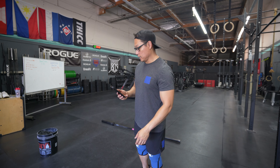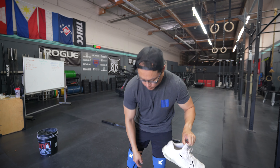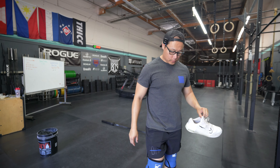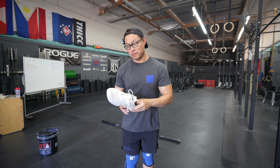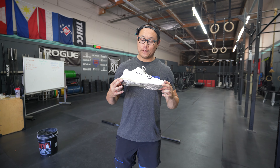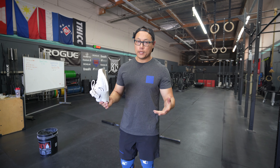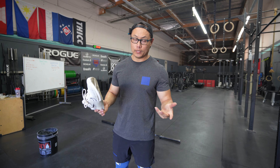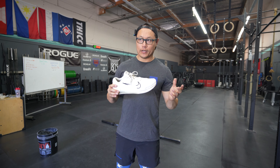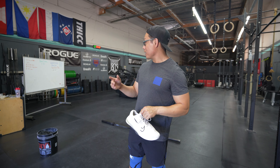Today I'm going to be testing the Metcon 9s versus the Froning Nanos. As much as I've been using the Froning Nanos, I also just came right off the Metcon 9 review, so I'm pretty used to both shoes. I already snatched in the Froning Nanos — did some power snatches and thought they were fine, resembling the Nano 13s. For the Metcon, I already know I can snatch okay in these, not the greatest, but decent.